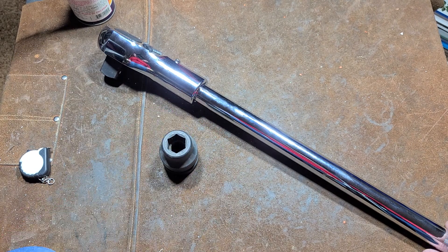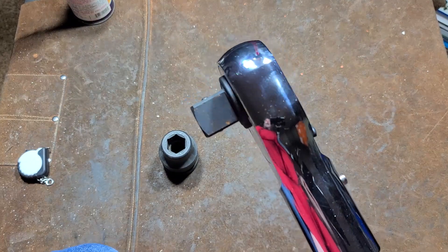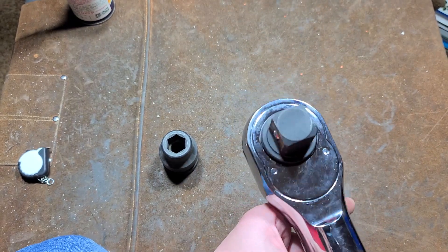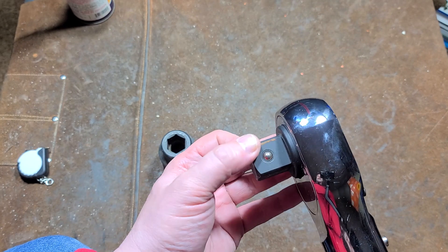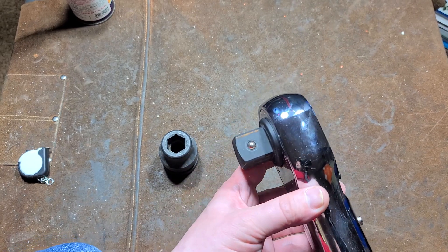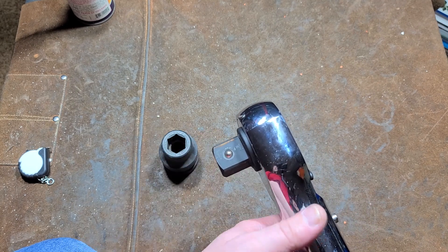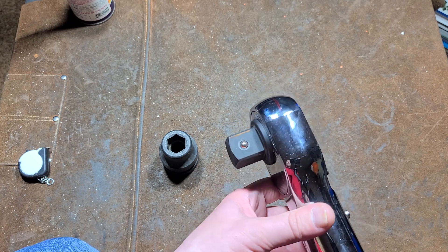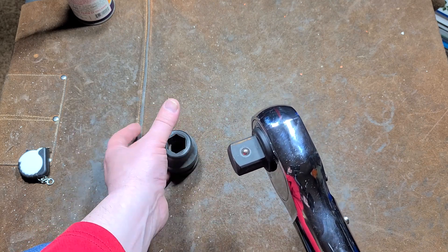Inch drive is just the largest heavy-duty standardized drive size — working on class 8 semi trucks, railroads, all sorts of heavy industry. On heavy-duty tools, the anvil would be rated up to 2,000 foot-pounds of torque. Many inch-drive impact wrenches go up to 2,500 foot-pounds — which is one-and-a-quarter tons of torque — or even 3,000 foot-pounds, one-and-a-half tons. It's really surprising how high inch drive can go.